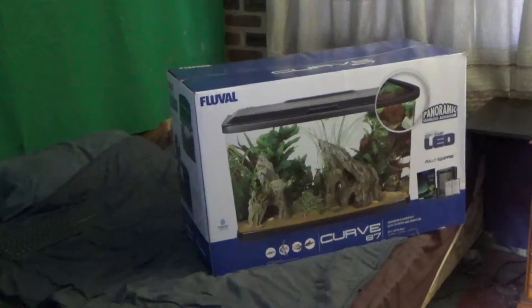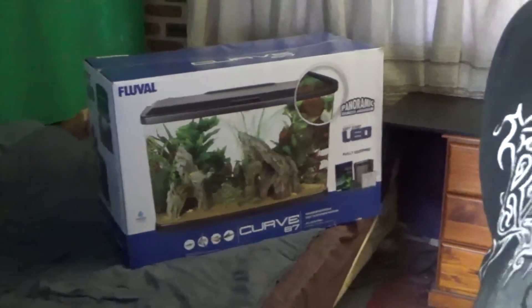Now let's waste no time and get to unboxing - I'm gonna put this on time-lapse guys.